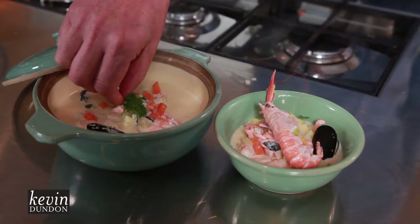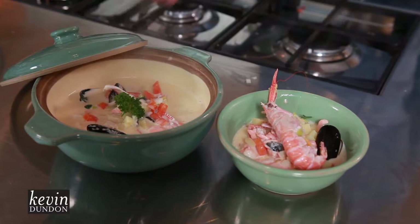There you go — it's so simple to do. Buy the very best seafood you possibly can, pick up my set of pans, put it together, and you too can cook this at home.